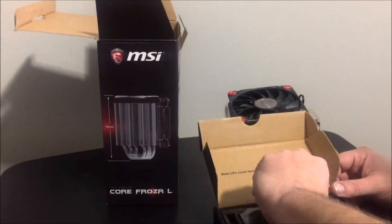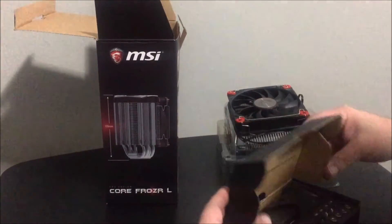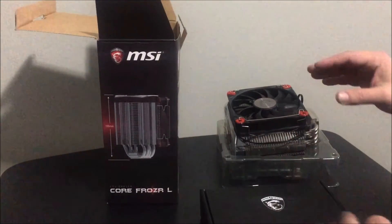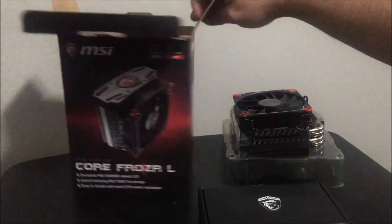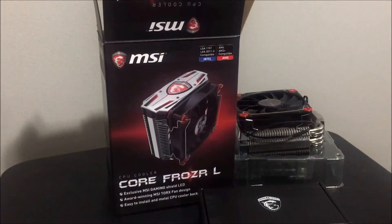Once we get our CPU in, we'll do an install on that. It's going in the Fractal Define Nano S case, so that should look pretty good. MSI CPU cooler, MSI ITX motherboard — alright, thank you for watching, and that is the MSI CoreFrozer L CPU cooler. Thank you.